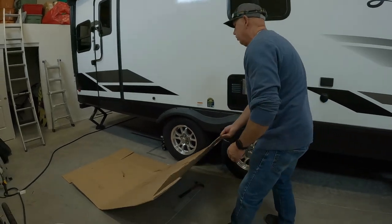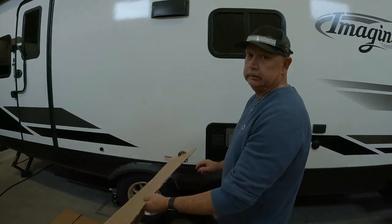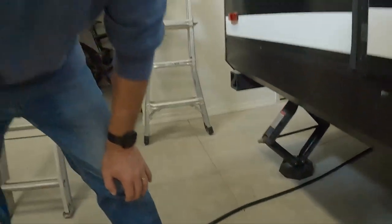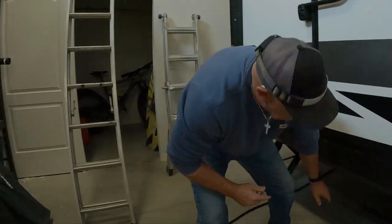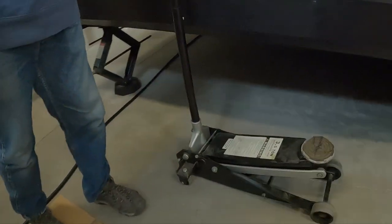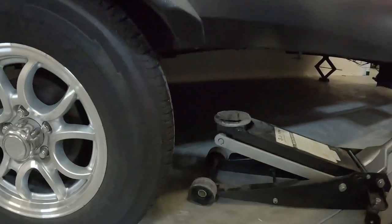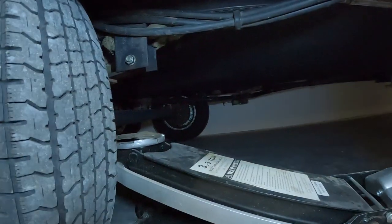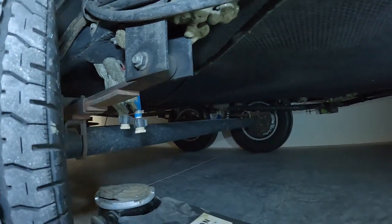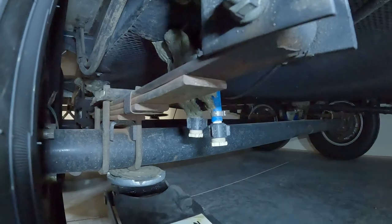I'm going to move this cardboard — I like using cardboard, keeps everything clean. Make sure you put down your jacks, not just for weight but for stability and safety. I'm going to take the tire just a couple inches off the ground. Make sure you have a good-sized jack. When you jack up your tire, make sure you put the jack underneath the U-ball, or as close as you can — the reason is so you do not bend the axle. Very, very important.